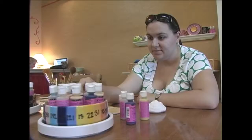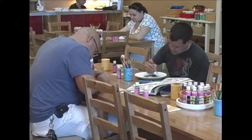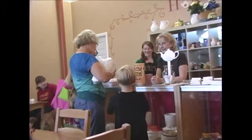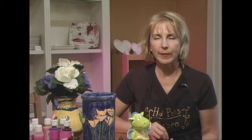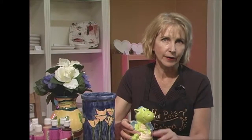all the tools that they need and they can sit down and relax and unwind and enjoy themselves and paint their item and spend as much time with us as they like. Then they leave it with us and we glaze it and fire it so they can come and pick it up a week later and it's a finished piece with a nice glass finish on it.